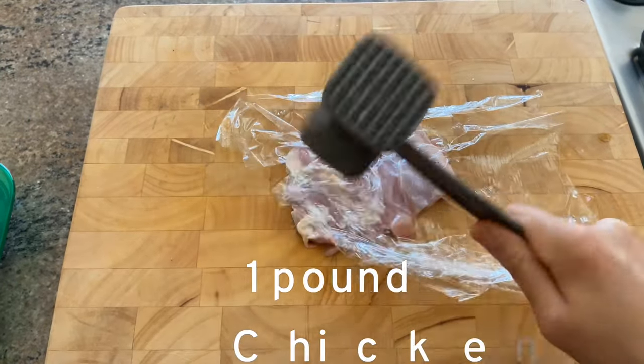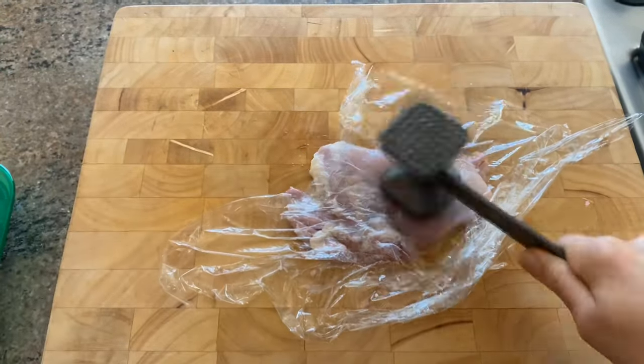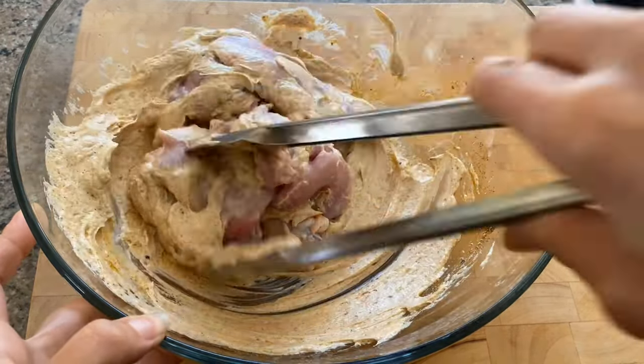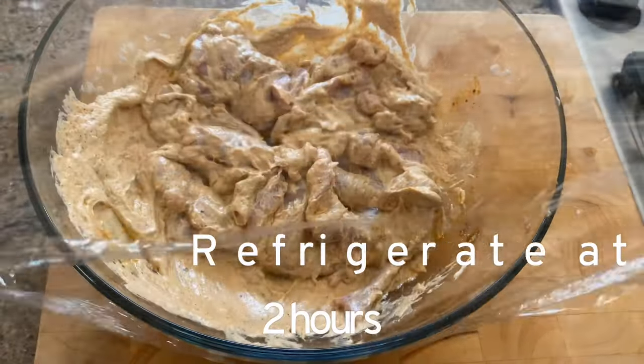Now to pound your chicken, all you need is some BPA-free plastic wrap. Take your mallet and just pound each side gently. Then toss all the chicken with the marinade and put it in the refrigerator for two hours minimum, overnight maximum.